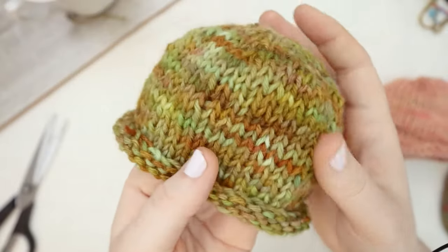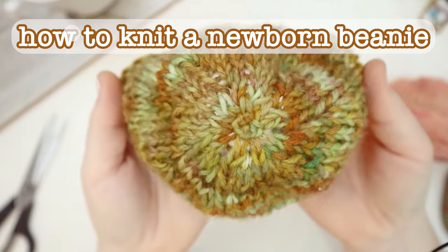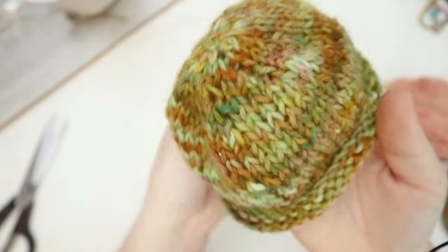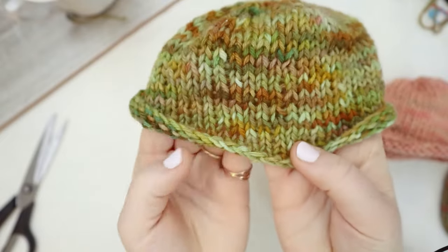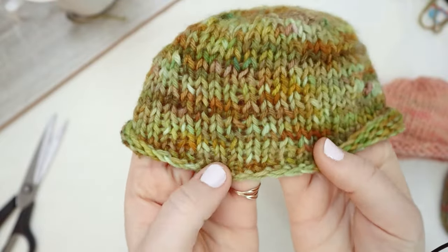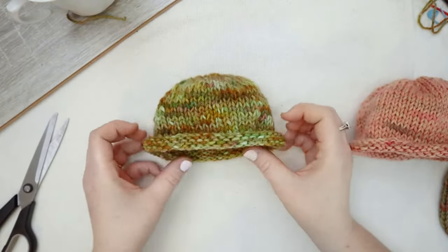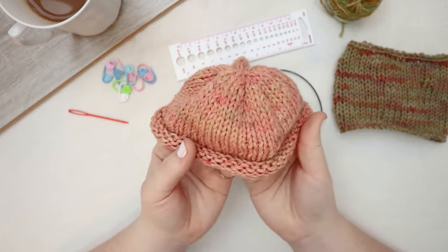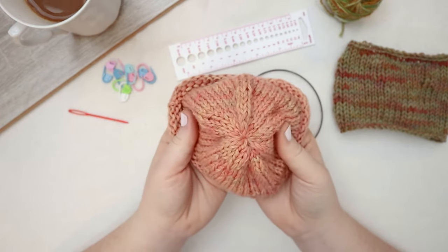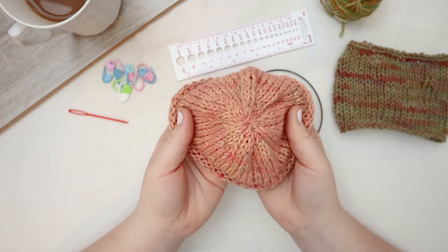Hello friends! Today I'm going to show you how to knit this adorable but very easy newborn beanie. This pattern is a newborn size but it's a stretchy stitch so it's also going to fit zero to three months. This project is also a great stash buster — it uses very little yarn. We're going to work this one up in the round and there are a few decreased stitches towards the top of the hat.